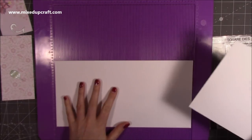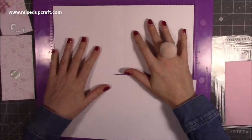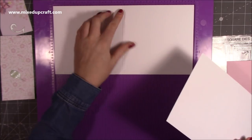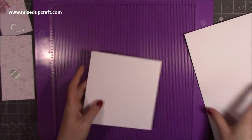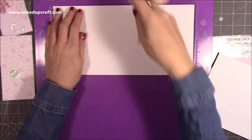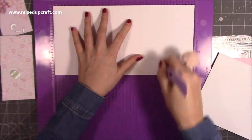Now let's go through the measurements. For today's card I started with a 12-by-12 piece and cut it in half, giving me two pieces of 12 by 6. For the card blank, along the 12-inch side I scored at 6 inches, giving me my 6-by-6 card blank.